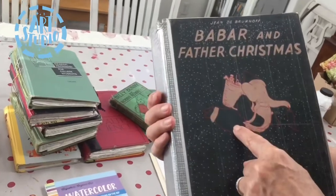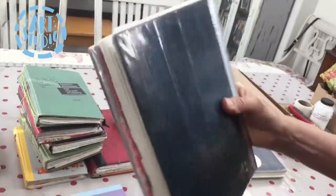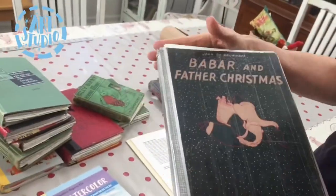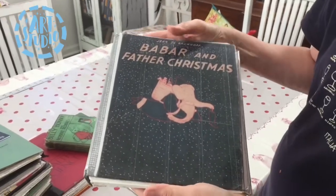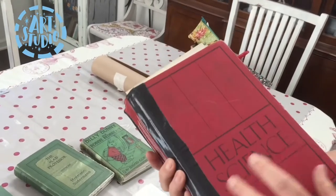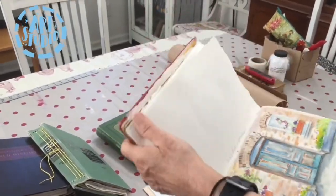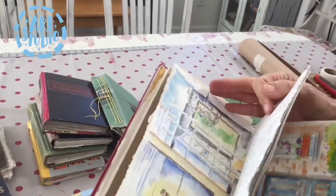I knew some librarian would yell at me, so I color-Xeroxed the front, the end pages, and the library pocket, then covered it with clear plastic tape and covered the spine with duct tape. It's not the most terrific-looking thing, but I loved it — it was a perfect size for my trip, and it was Babar. This other one I reinforced with duct tape even though the stitches held. It's a pretty sturdy book — I took it all over Scotland making lots of drawings. I'll show you also how I made a deckled edge.